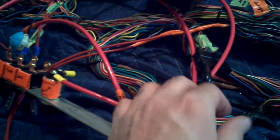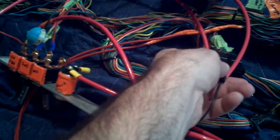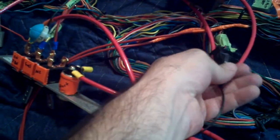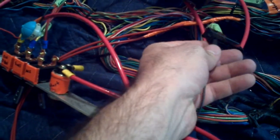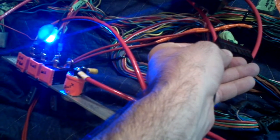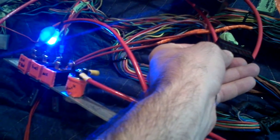And bam — so this connector is loose, so that's actually getting in there. Circuit works. On to the next one.